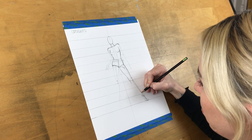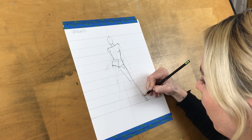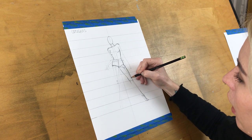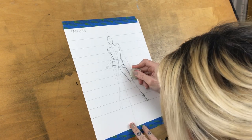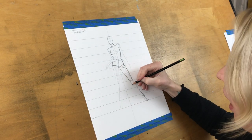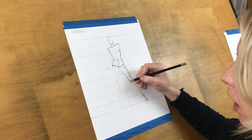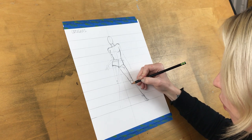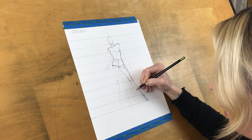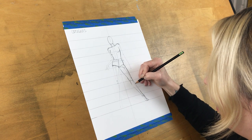Bring it back into the ankle — the ankle gets very small and then the arch of the foot has a curve outward. With the calves, you have two different curves: on the inside, the curve starts higher and is bigger, coming quickly to a mass of muscle and then back down. On the outside, there's a longer, more subtle curve.